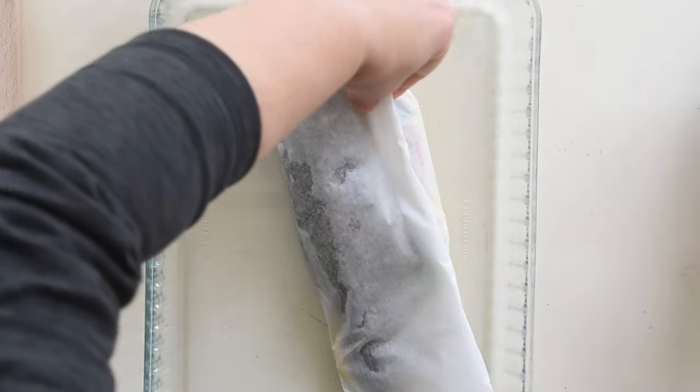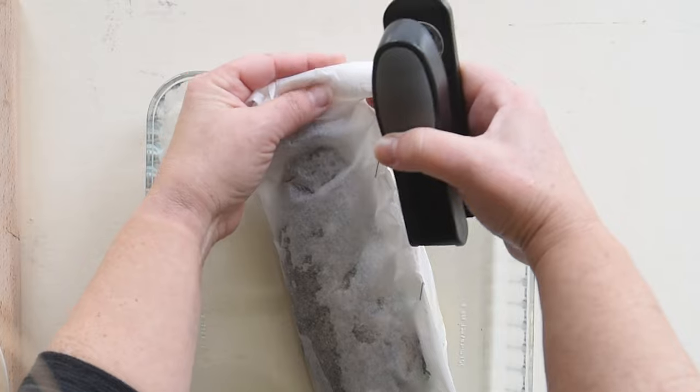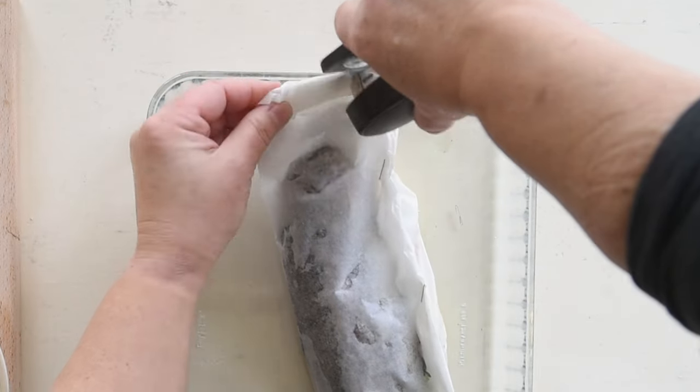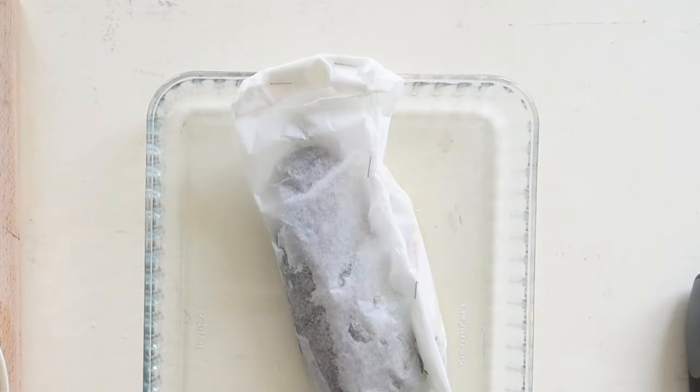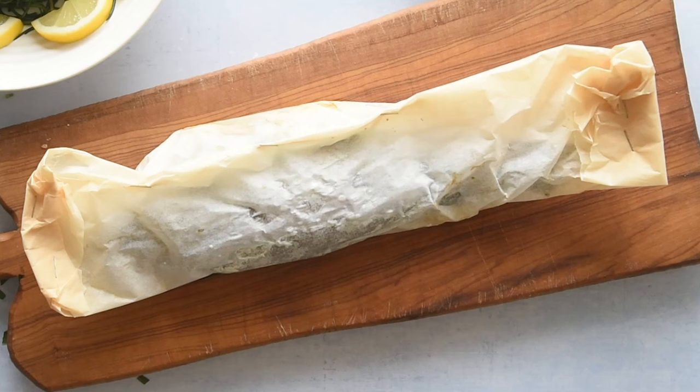You can prepare those parcels a day ahead and bake them just before dinner. As these trout are relatively small and light, I would serve one per person. Repeat for each trout and place the parcels in a large roasting tin. Bake in a hot oven at 350 degrees Fahrenheit (180 degrees Celsius) for 20 minutes, until the fish cooks through.